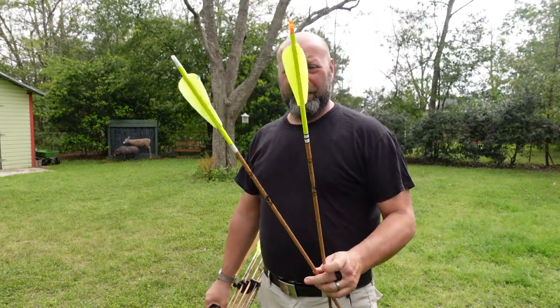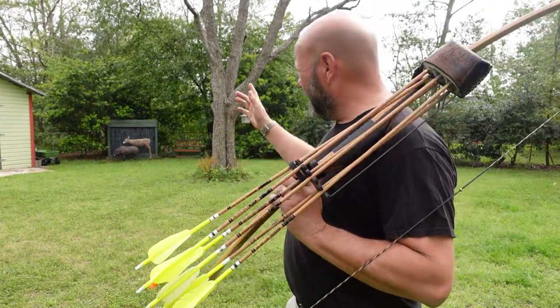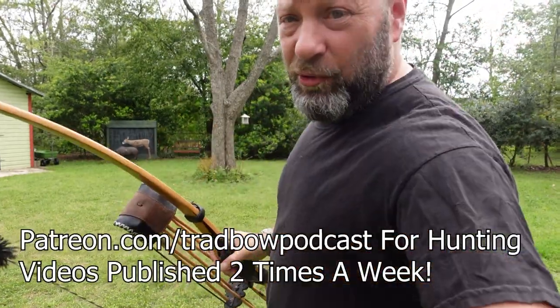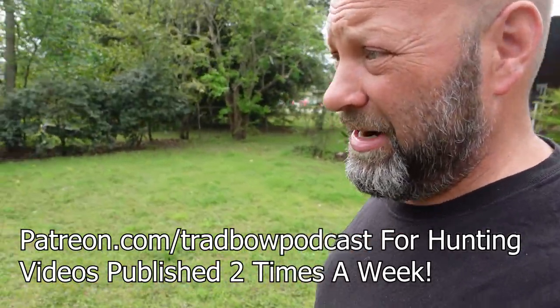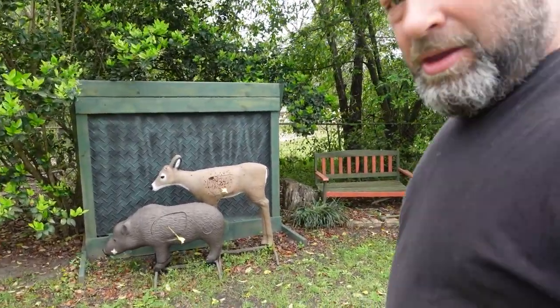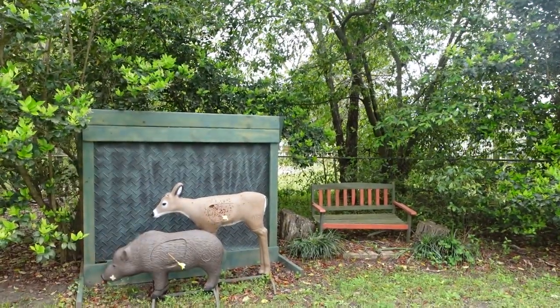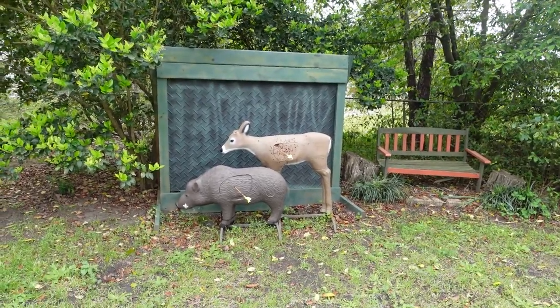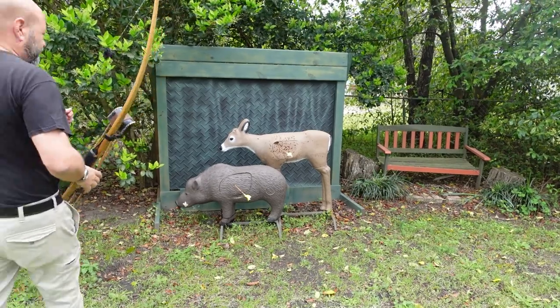We're only shooting two arrows today — and groups are out. Why? Because groups are actually bad for you. Let's talk about that and explain why I've come to the conclusion that groups are not what I want to shoot anymore. From now on it's going to be one arrow at the target. Let's set this up so we can make sense of it.